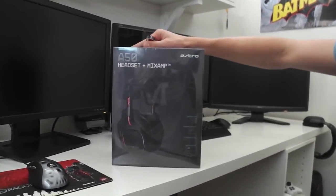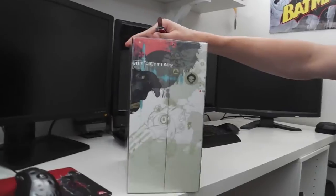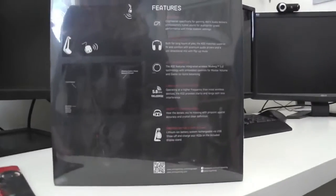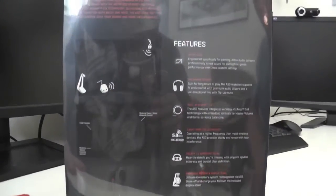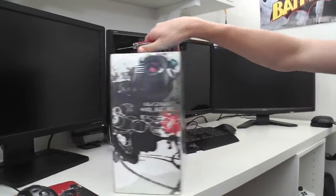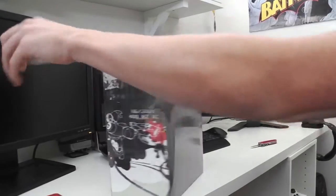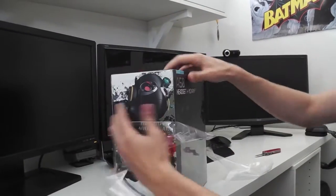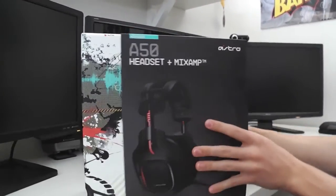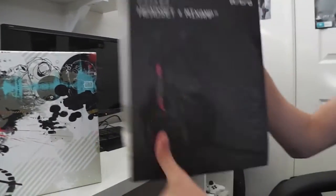So first, this is the packaging straight up. You've got your Astro A50s on the front, you've just got their design stuff, and then a bit of the specs on the back. So obviously these are A50s, they are the wireless version of the A40s effectively, and it's got the built-in mix amp as well. I just love good packaging — reminds me of laser. So that's the little outside bit.